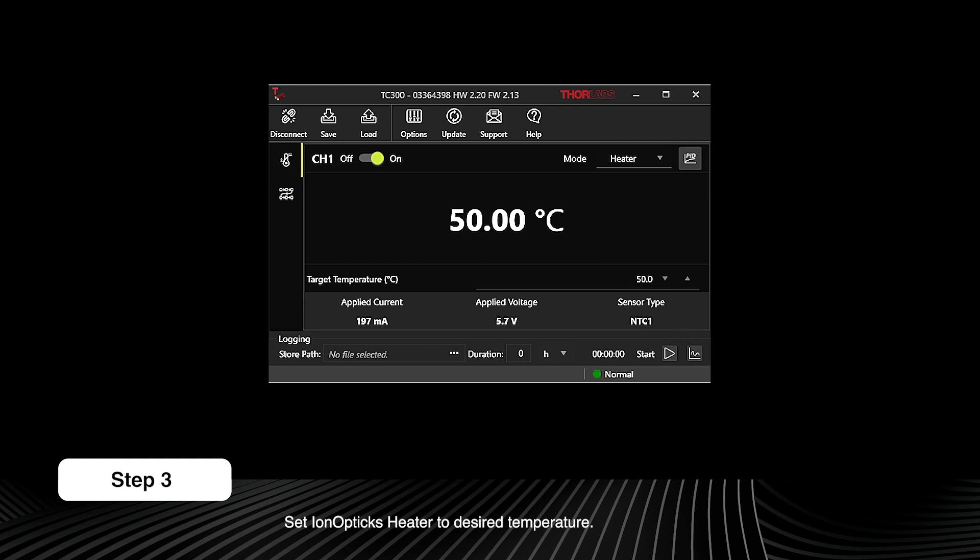We recommend using a temperature between 40 and 60 degrees Celsius. The maximum recommended temperature is 60 degrees.